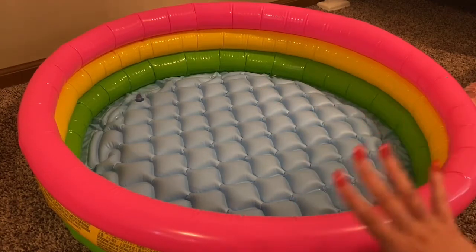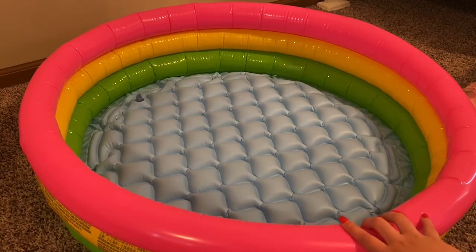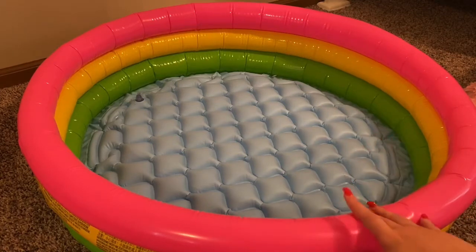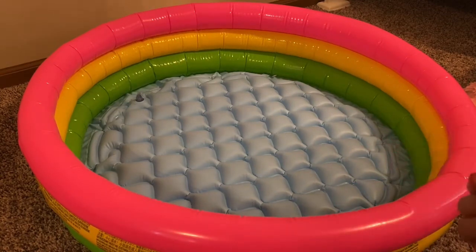So first and the most obvious is a pool. Obviously only silicones are going to be good in the water. Cloth bodies — do not put them in the water, as I'm sure all of you know, because if their cloth bodies get wet, you can get mildew, mold, things like that, which you obviously don't want.